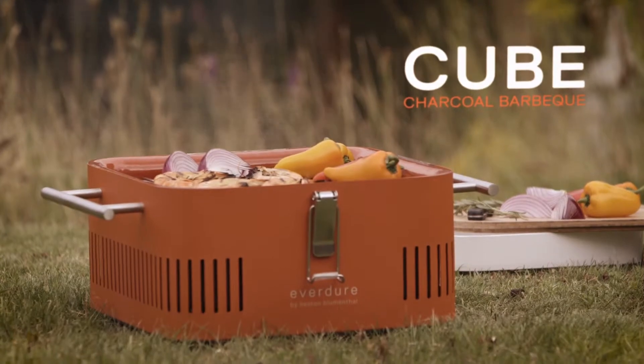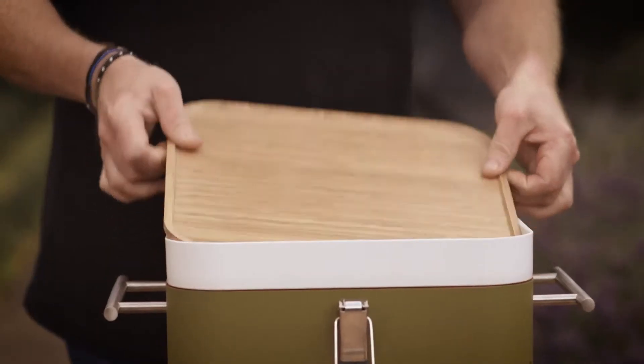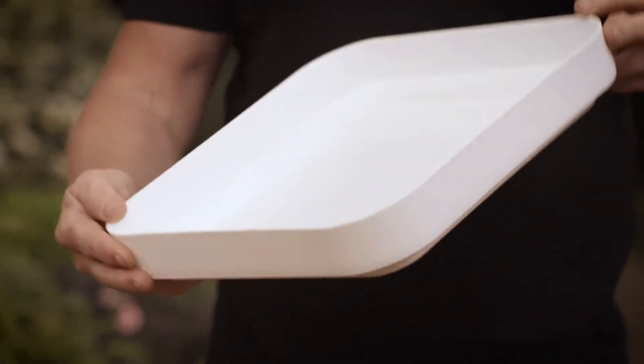It's very compact and very stylish. If you undo these clips here, you've got this bamboo tray. And then in here, you can store paper plates or cutlery. You can also have your food — you can just put an ice pack in there.